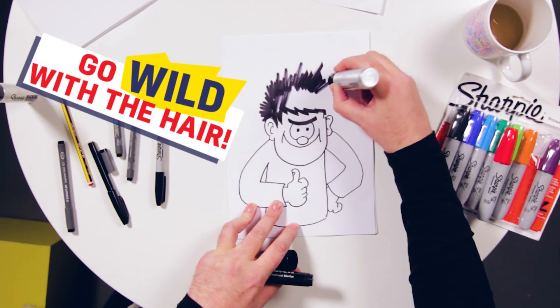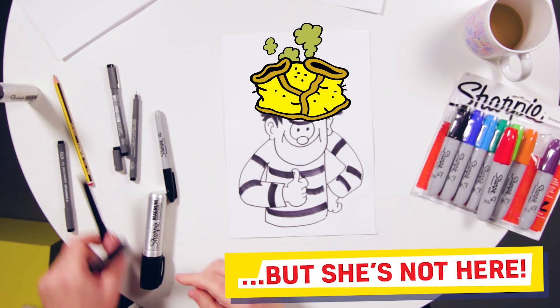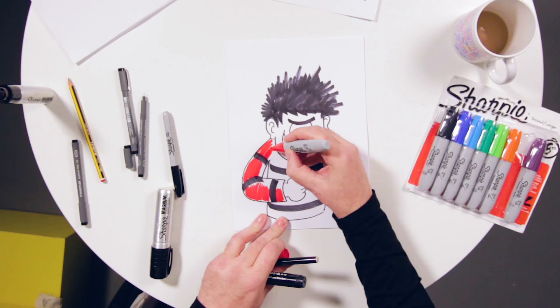I always do this at home with a pencil first — just rough out what I'm going to do and then I do the black line. And then I hand it over to my colourist, Nika, who does all the colouring. But because she's in Greece today, I'm going to be doing the colouring for you. And this is how I colour when she's not here.